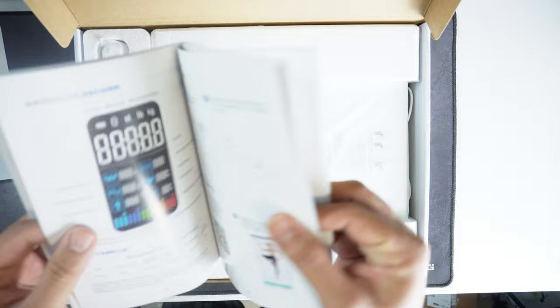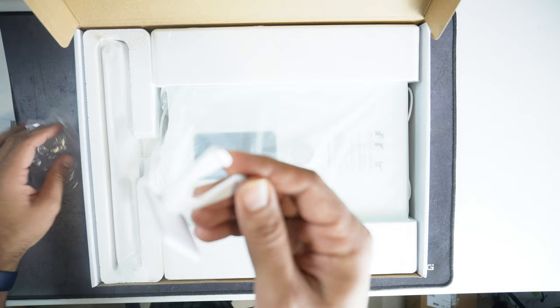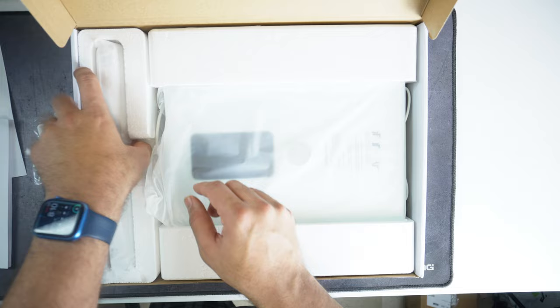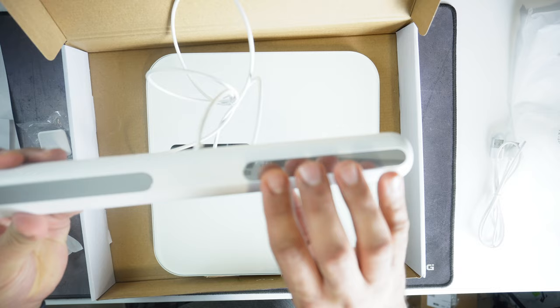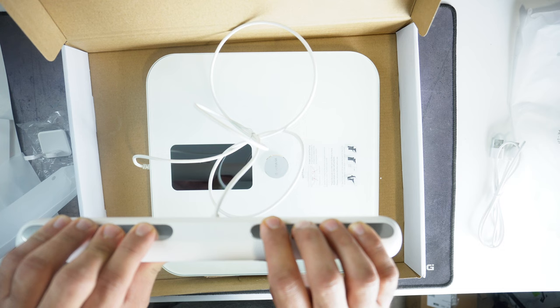Looking at the box contents: the first thing is this tool, which I think is for hanging the handle or bar on the side if you want to mount it somewhere. Then you have the handle itself. It has a recharging cable — USB-C to USB-A. This is your core weighing scale, and this is the bar. You can see sensors on one side where you keep your fingertips, and on the other side you put your thumbs, then you stand on the scale — that's the simple way to use it.